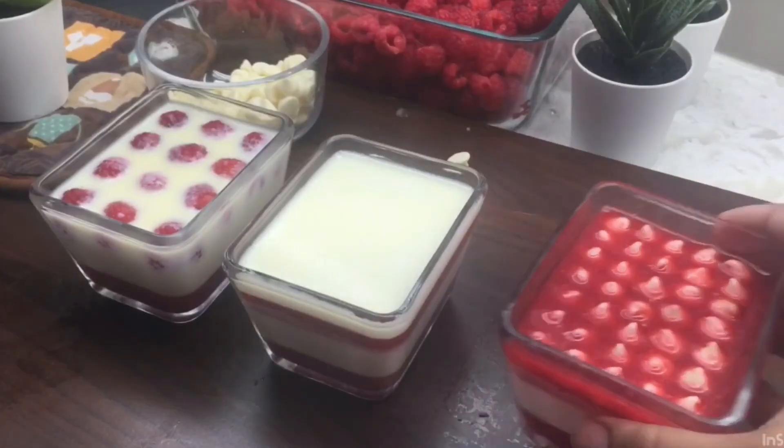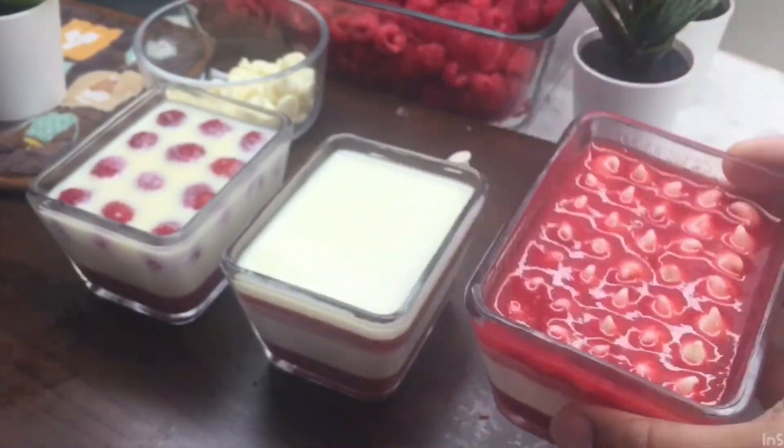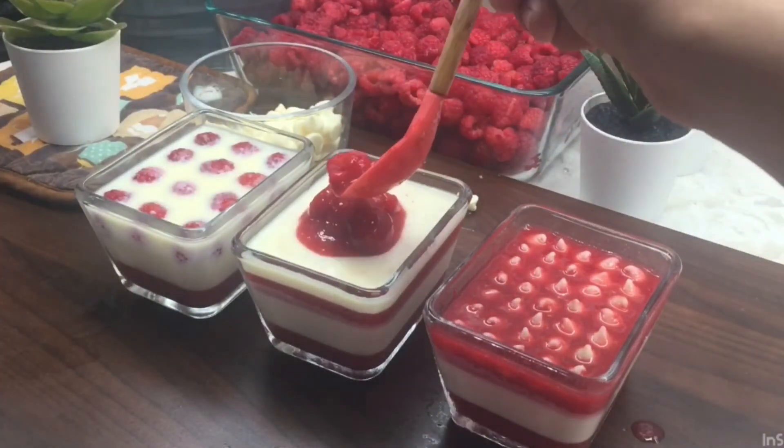Just set it in the cup and prepare the layer. We are going to reuse it, then we will set it. We will set it at room temperature.